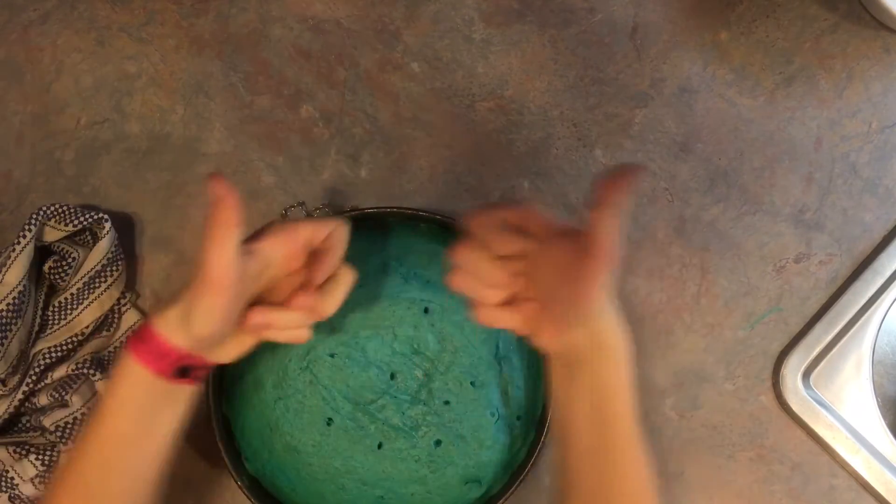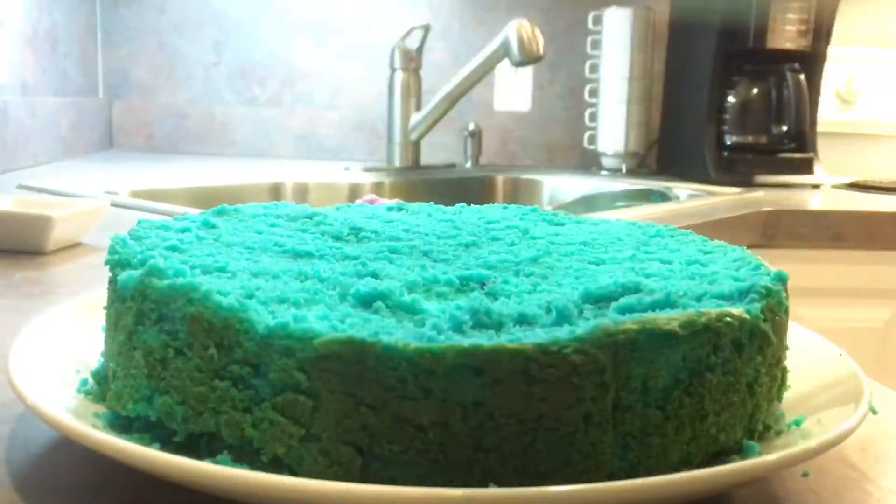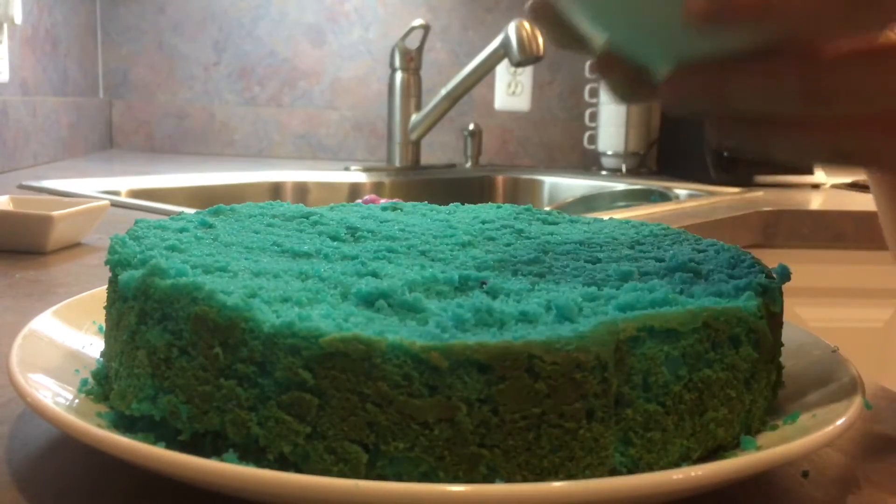Yeah, it's kind of turning green here. We're good, we're good. Thumbs up! Okay, it's time to decorate this thing. We've got some pink frosting — or purple — and let's decorate this blue cake. Let's do this!